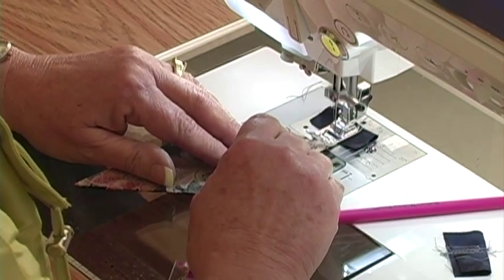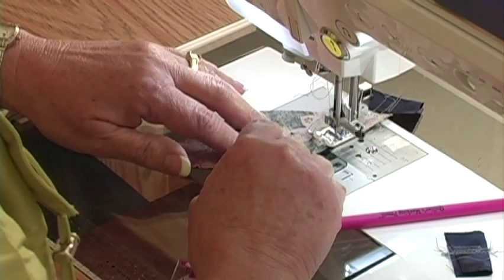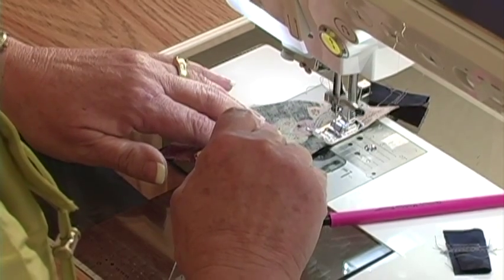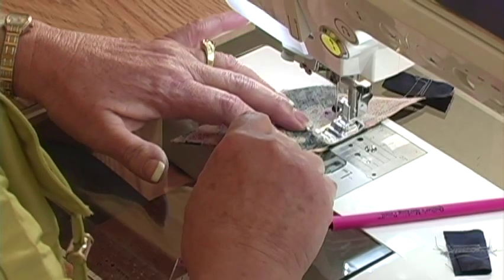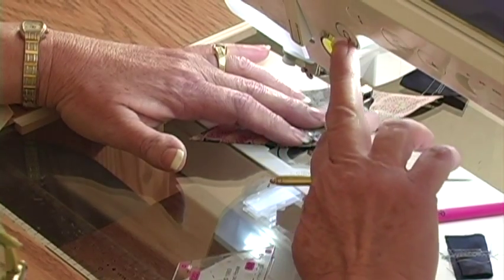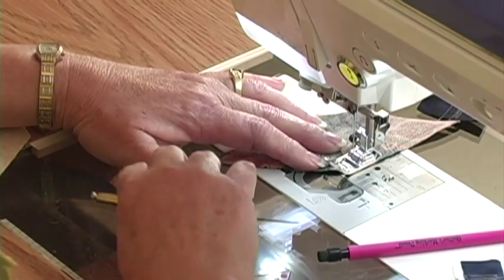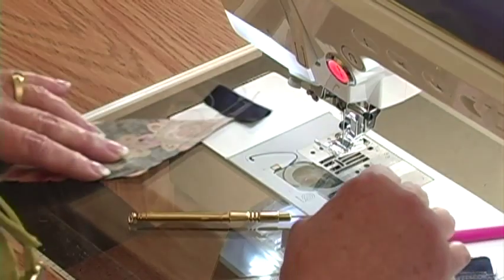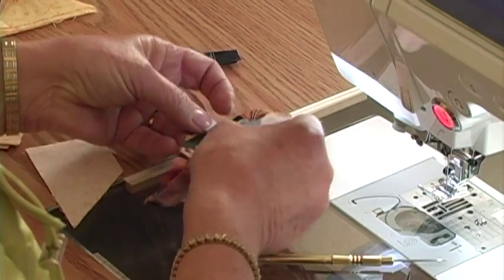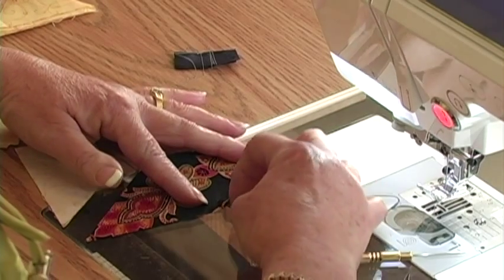Guide your fabric with the stiletto, making sure that everything is matched. I want to stop just before that dot — or right on it, either one. But I don't want to go past it. Then I'll touch the reverse button and hold the button in to fix the stitch. We'll cut and see what we have. Perfect. You want to do that now on all three sets. We've sewn from the outside in, but I have left a quarter of an inch open at the end.